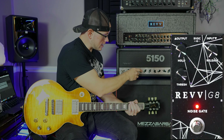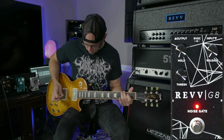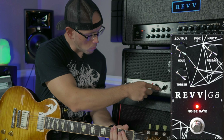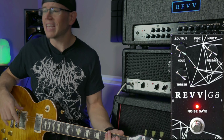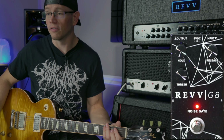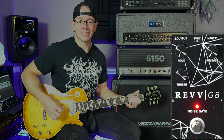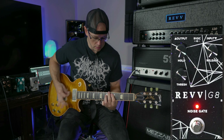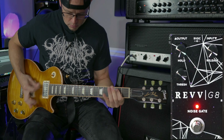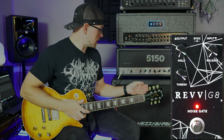Let's even turn the gain up on the amp some. Let's turn it up even more. I've got the gain at six out of ten on a 5150 and a boost in front. This should be generating a ton of noise right now. It gates it immediately, guys. Immediately. Sounds like a money mess though. So let's turn that gain back down.